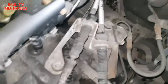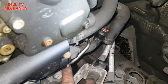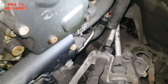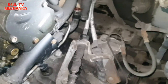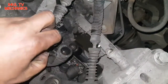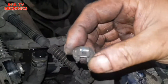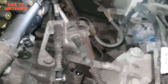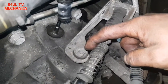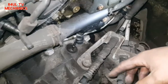Next we need to get to the bracket that holds this pipe to the engine. There's a bolt on a bracket, but the gear linkage bracket gets in the way. So we're going to remove the gear linkages — dead easy actually. These little clips just flick off like this. Then it's three 13mm bolts — one here, one there, one there — take them off and the whole linkage bracket moves out of the way, giving access to the pipe and its retaining bolt.